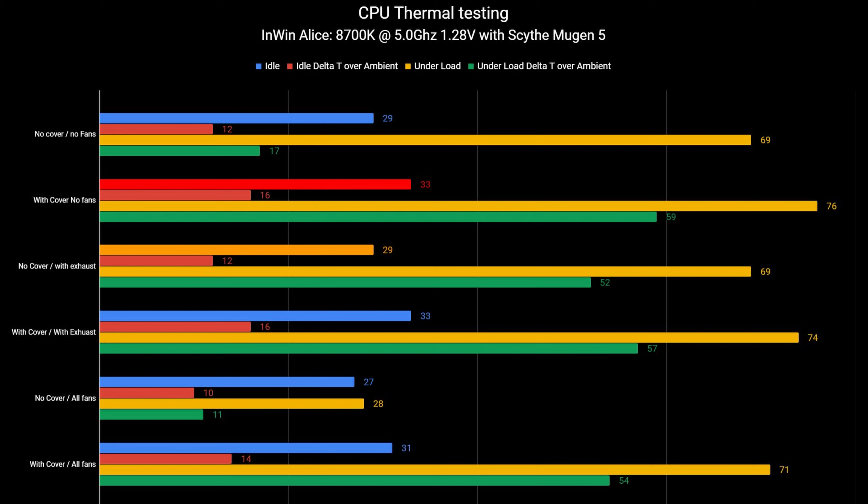Alright, let's go over the temperatures starting with the CPU. The ambient room temperature throughout all my testing was kept at 17 degrees Celsius. Starting with no dust cover and no fans — running it basically as it comes out of the box — the CPU idle temperature was 29 degrees Celsius. Under load, that hit 69 degrees Celsius, which is a delta T over ambient of 52 degrees Celsius. Now with the dust cover added but still no fans, the CPU idled at 33 degrees Celsius and under load went up to 76 degrees Celsius — a seven degree increase over not using the dust cover.